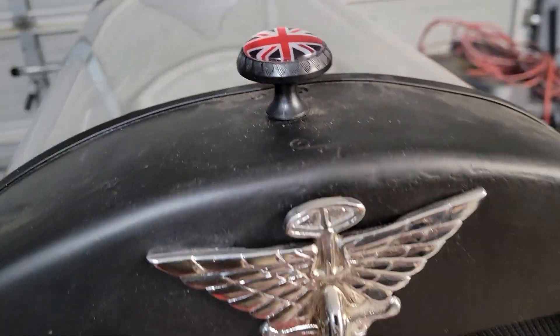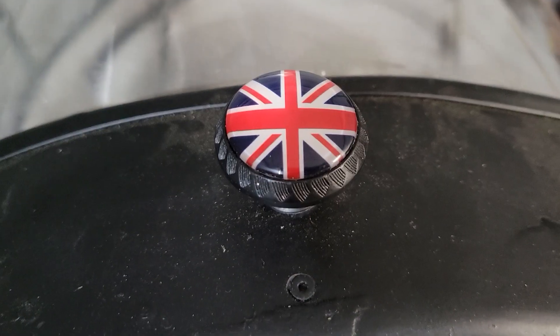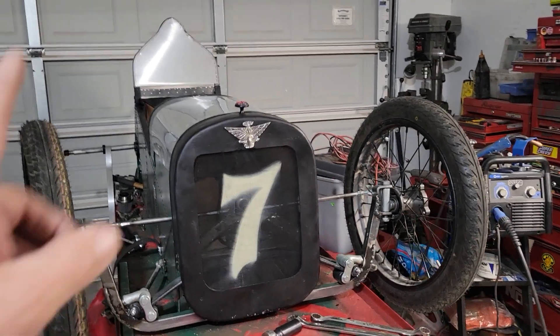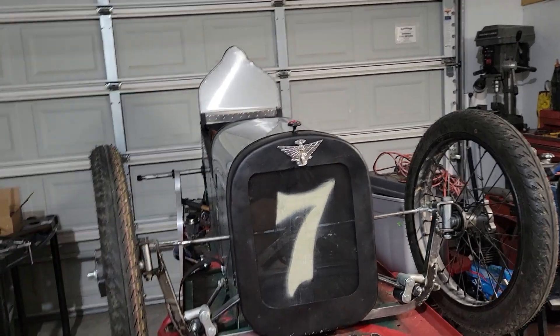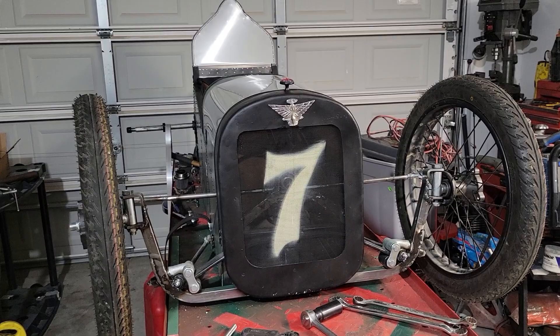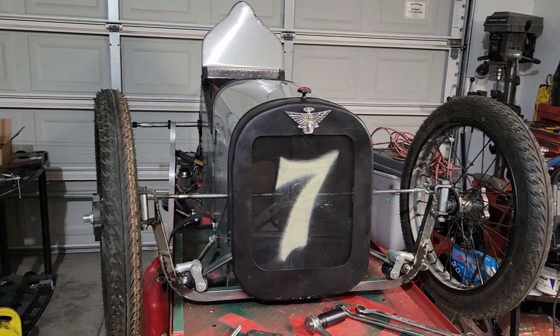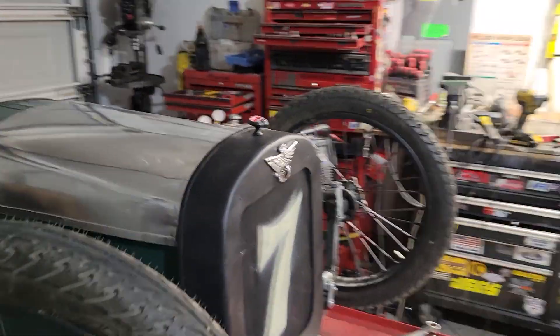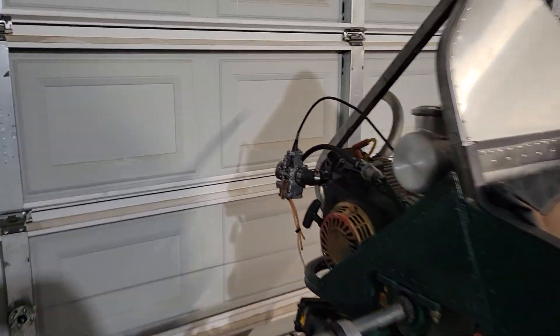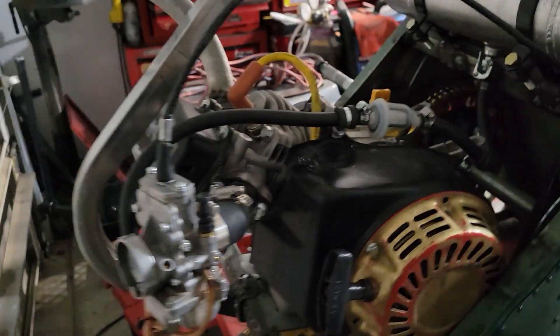1923 Austin 7 special cycle cart. A short video today, not on cheap ornaments to try to make it look like something, but something safety oriented. On these Mikuni carburetors, on any of these little small vehicles,